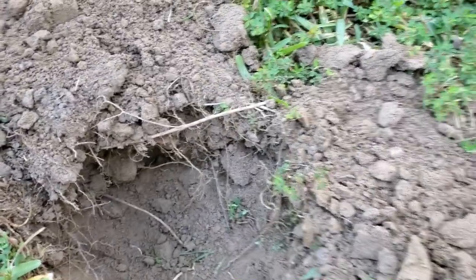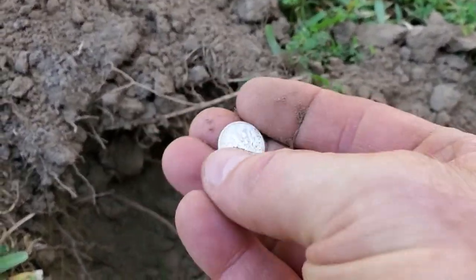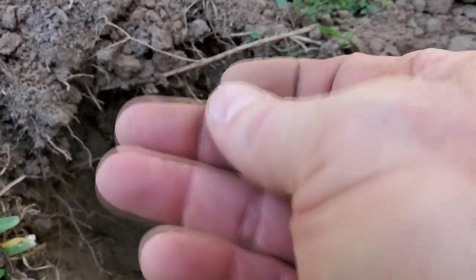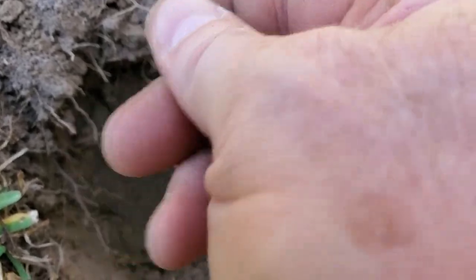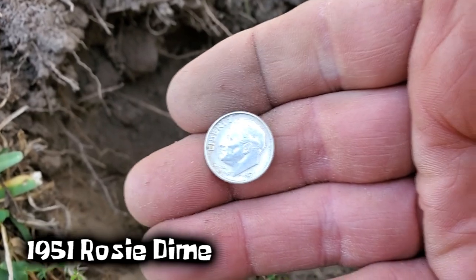I've dug some trash, a couple of pennies, and a clad dime. But my first good target with the Simplex is silver — check this out. It was ringing up as an 85 on the Simplex. There's a little bit of silver rim right there. The dirt's very dry here and coins are coming out very good. That's a Rosie — I'll take a Rosie. 1951 Rosie.